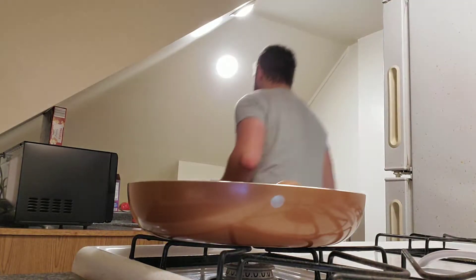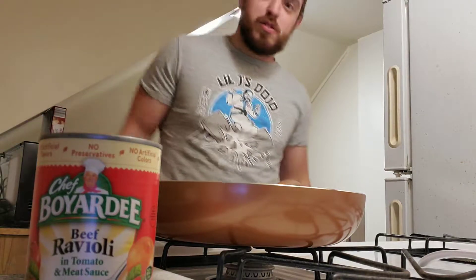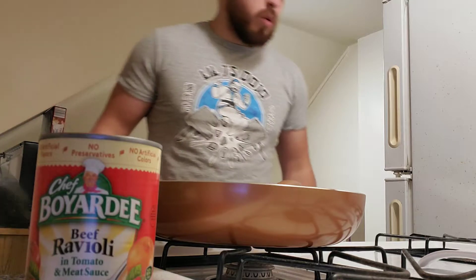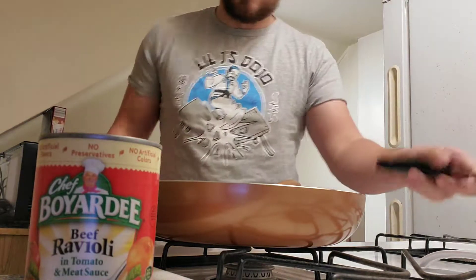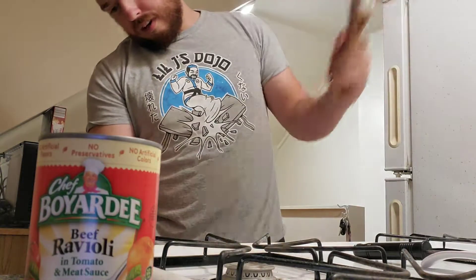You know raviolis — by the boy RD. You know what I'm talking about, it's backwards but who cares. So let's go. Got my saucepan, got my shirt that I wore this morning which is great. Got my spoon.